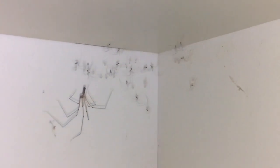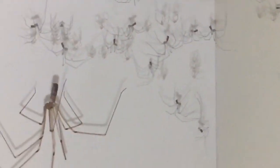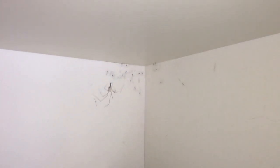Just a quick video, something a little bit different. Proud mummy sitting there with all her babies. Thanks for watching everyone!